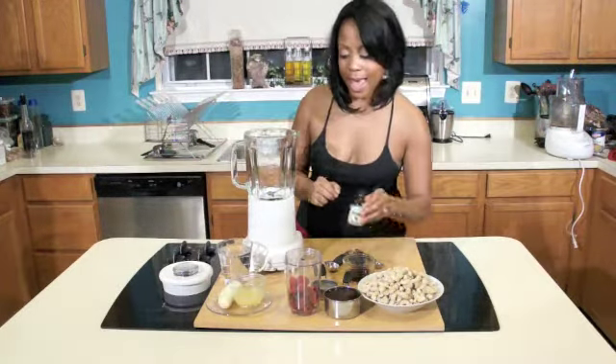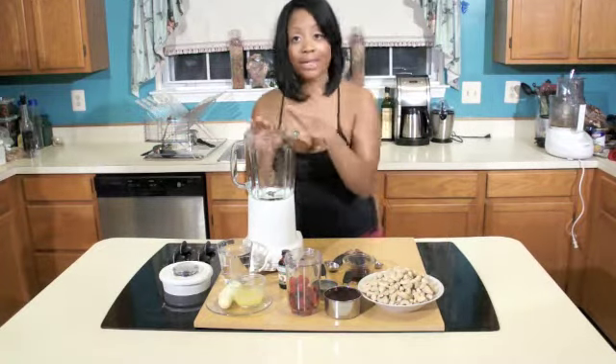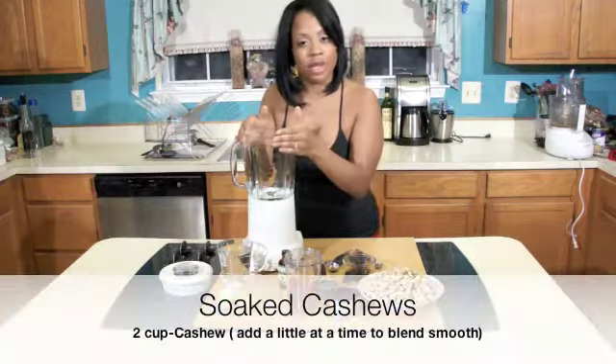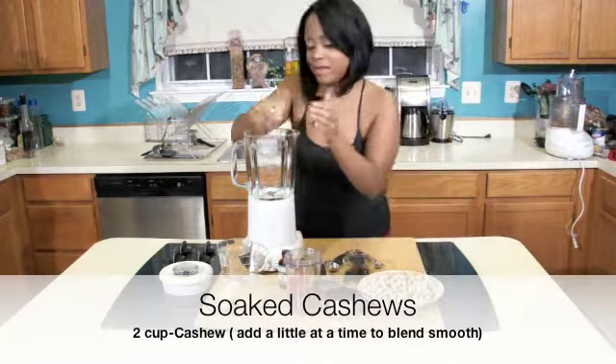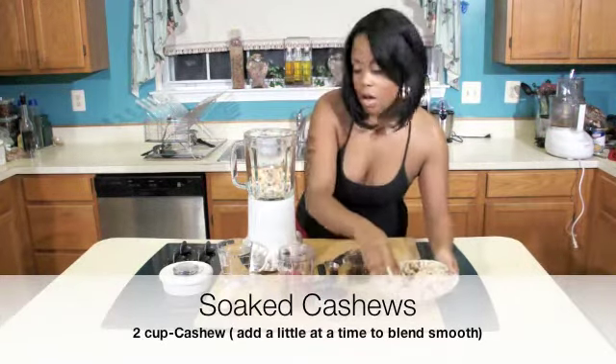The first thing we're going to add is about a cup of cashews. We do not want to add them all in here together because we want it to be very, very smooth when we do our mixture. So let's add a cup — I'm just going to grab them with my hand. My hands are clean. They're nice and soft.